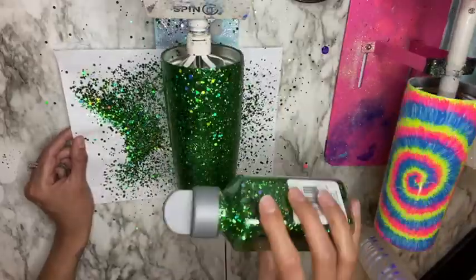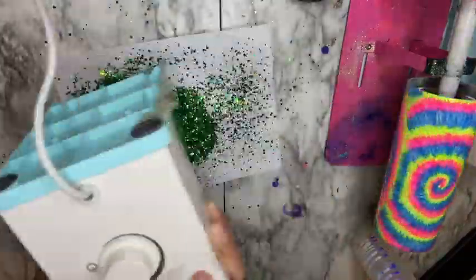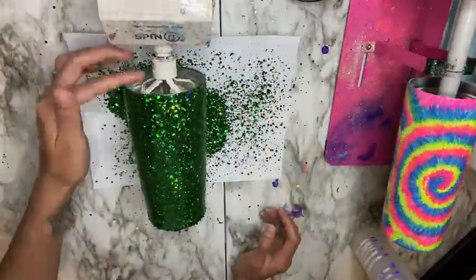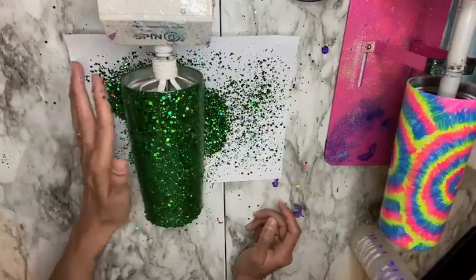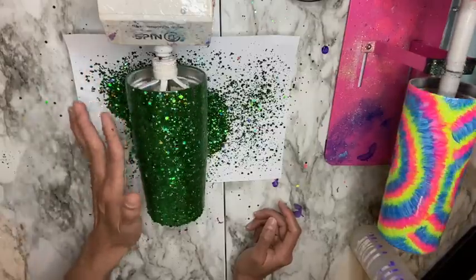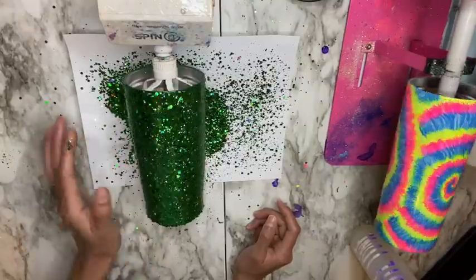Then I'm going in with my finger and pressing down wherever I see the glitter is not laying flat, just to flatten it down a little bit. After doing this I'm going to allow my cup to spin for an hour and then dry for an additional three hours before I continue on.